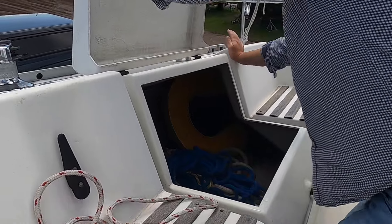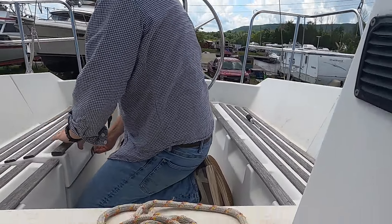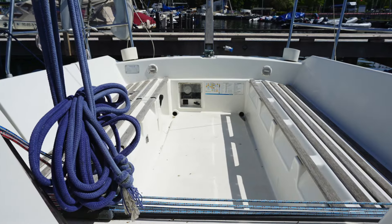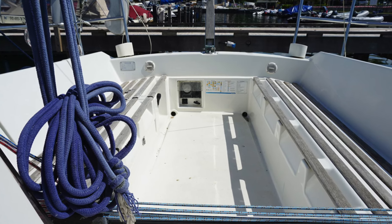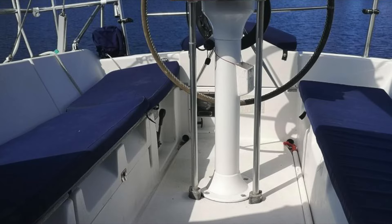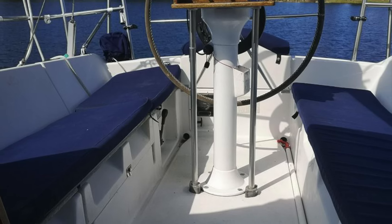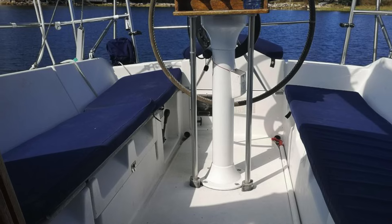The boat has a decent-sized cockpit locker to starboard, which is actually pretty spacious and deep. The cockpit benches are slanted so that you sit upright once the boat starts heeling. It looks like this boat was initially designed for tiller steering, as there is no cutout for a steering wheel, meaning you have to climb up on the benches and move around the wheel somehow.